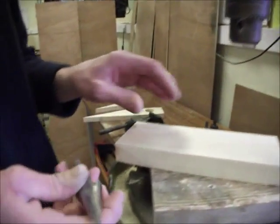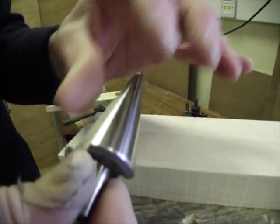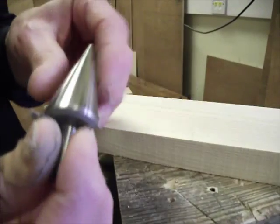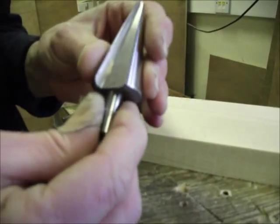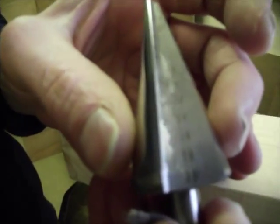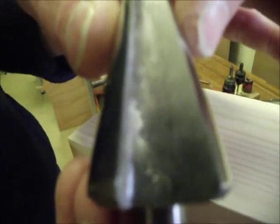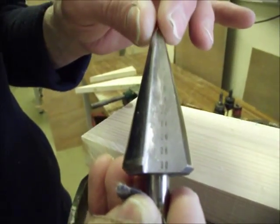Now, on another occasion you might want a tapered hole, perhaps to fit a plastic or card cone into your amplifier. We can use this cutter — it's called a cone cutter. It's really intended to make holes in sheet metal, and you can see the numbers on it which show you the diameter of the hole you're making. However, we can also use it to make a tapered hole in wood.